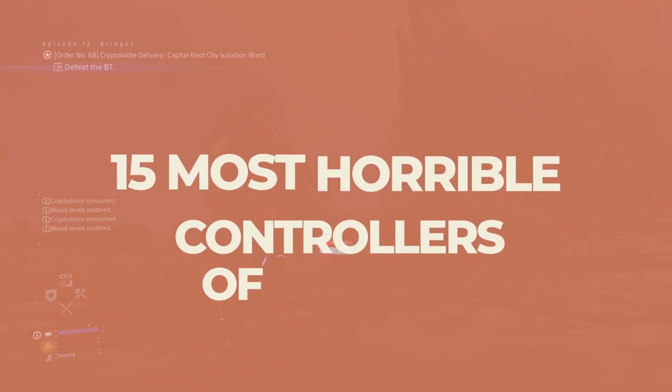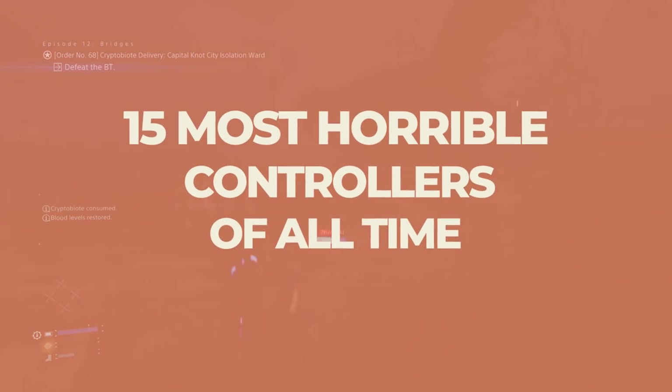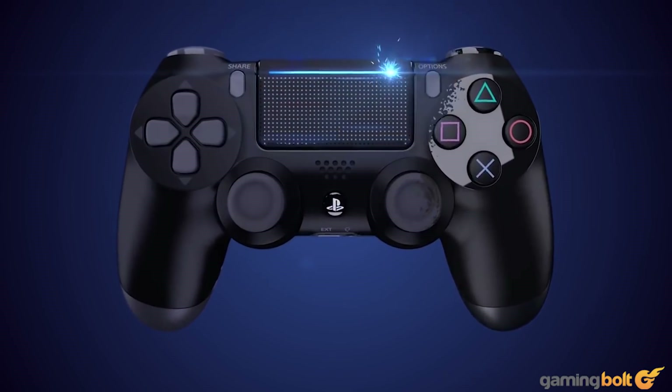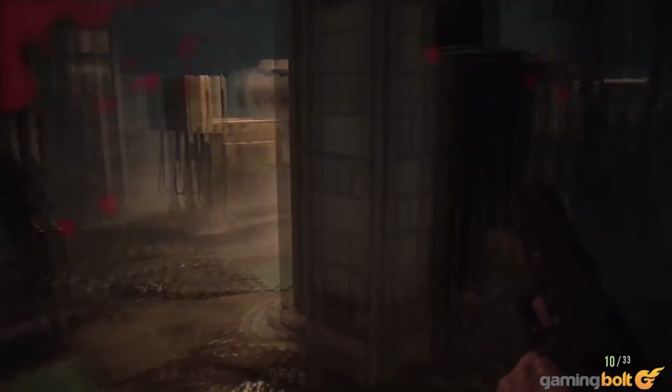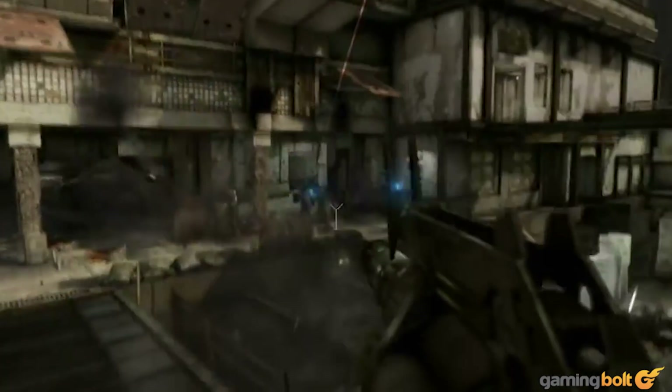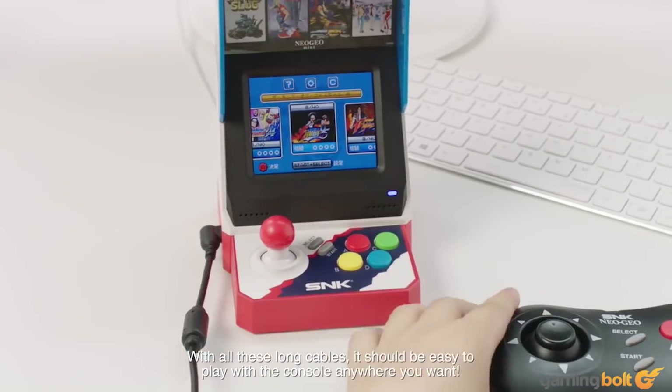Developing video games is tough, but for all the work that goes into graphics, sound, gameplay, and programming, the controller is one's main gateway to appreciating it all. Even the greatest games can be mired by terrible controllers. So of course, we're going to be taking a look at 15 of the most horrendous controllers of all time, and what made them so uniquely awful.